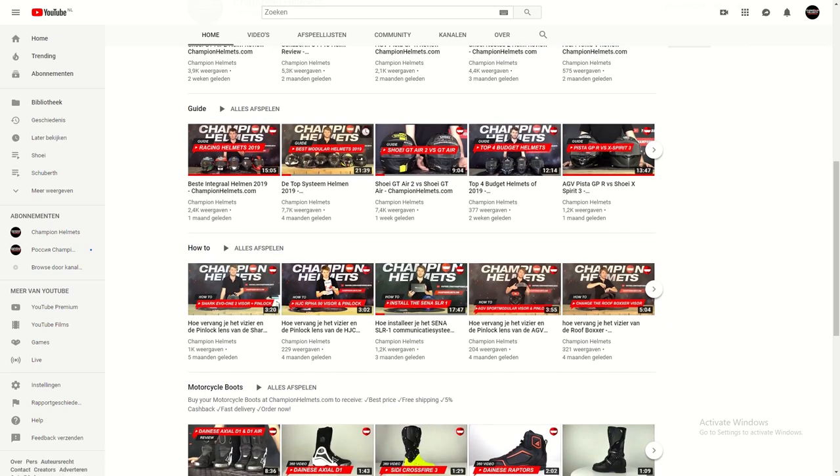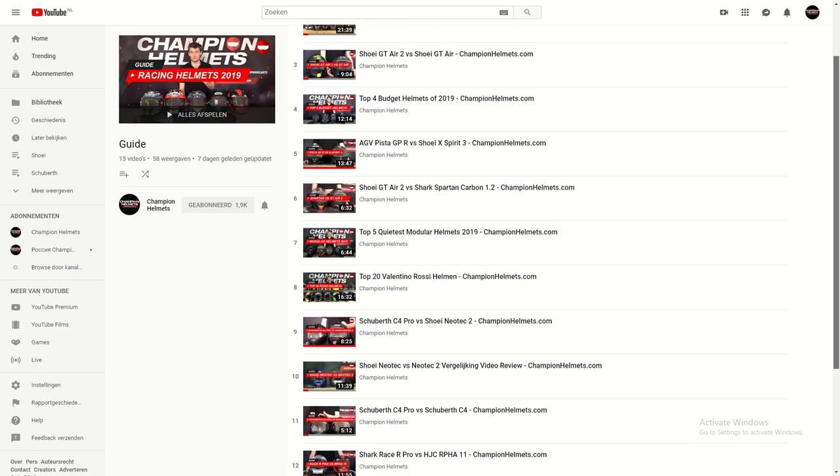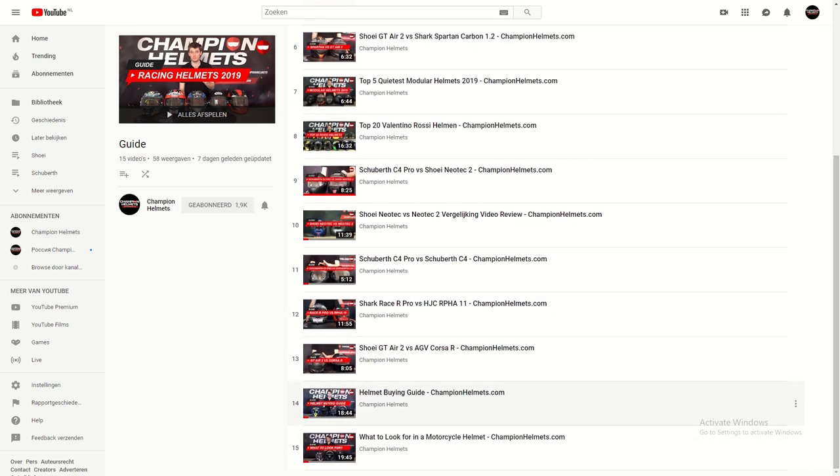We've put out a bunch of guides recently and we're continuing to do so on the different types of helmets, what you should be looking for generally, and stuff like that. Today we're going to zoom in just on modular helmets, but make sure you check them out on our YouTube channel if you want to learn more, and make sure you subscribe so you can stay up to date with everything that we're doing.